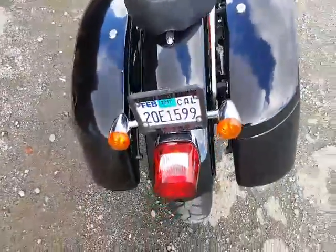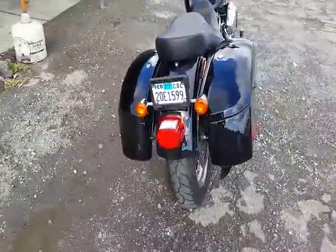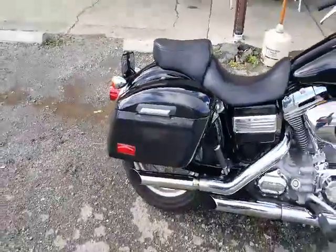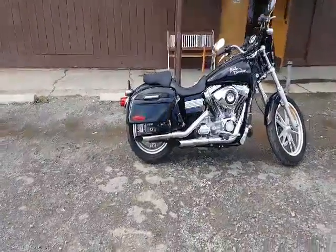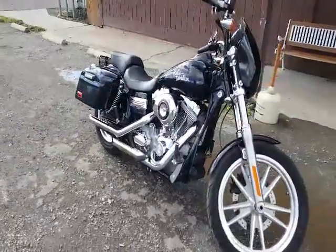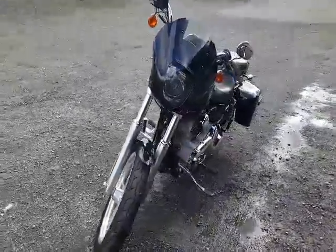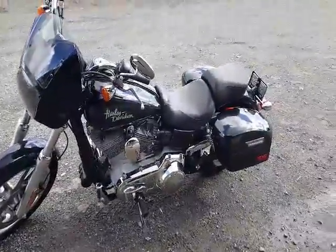This is the 2010 Dyna Superglide. Bags were put on about a week and a half ago — they are the hard bags of the Viking. My name is Lester Ramos, proud owner of these, and I love these bags.